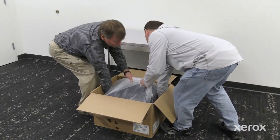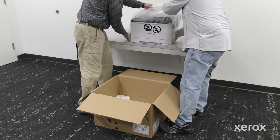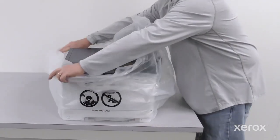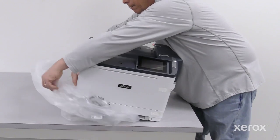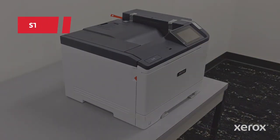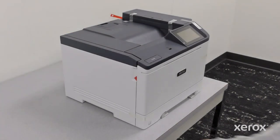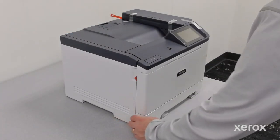Lift the printer with two people from the outer box. Tilt the printer and remove the outer plastic bag. Remove all packing tape from the printer.